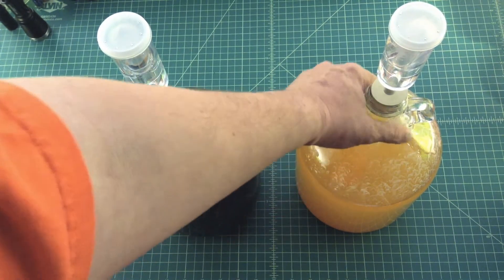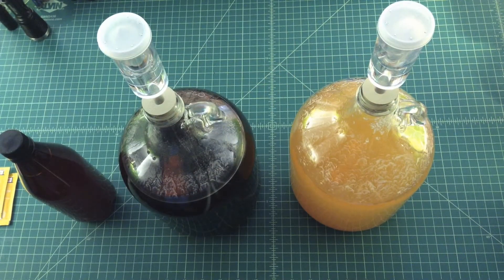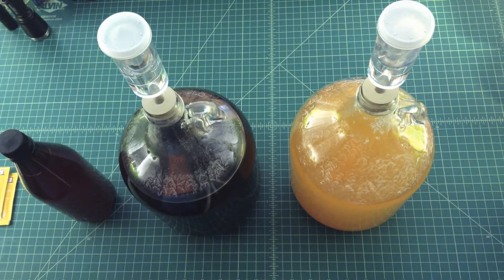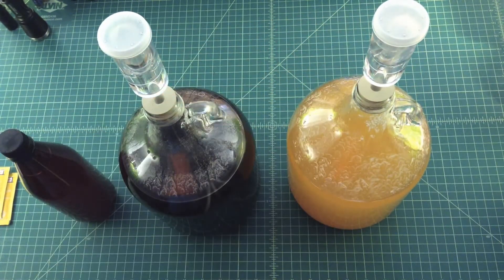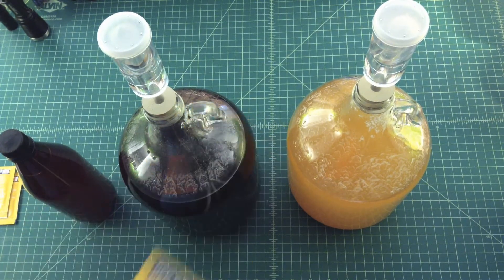This one went in here last Saturday, so we're coming up on a week — it actually went in on the fourth, so that might have been Friday. It's just a gallon of apple juice with two cups of corn sugar, which is a little bit different than sugarcane sugar. It got off to a really fast fermentation — it was bubbling like crazy for a couple of days. It's settled down now, and it's starting to clarify, so I'm going to let it sit for about another week then bottle it. It got the yeast nutrient and the Red Star yeast as well.